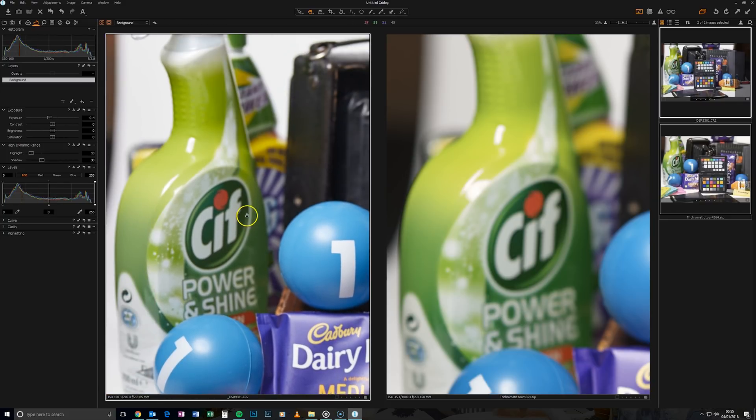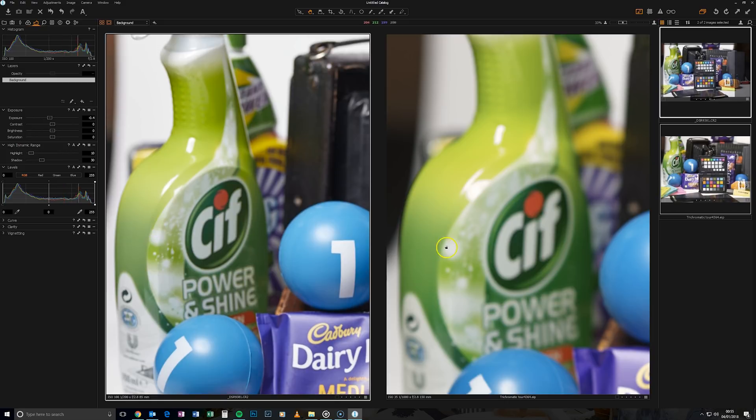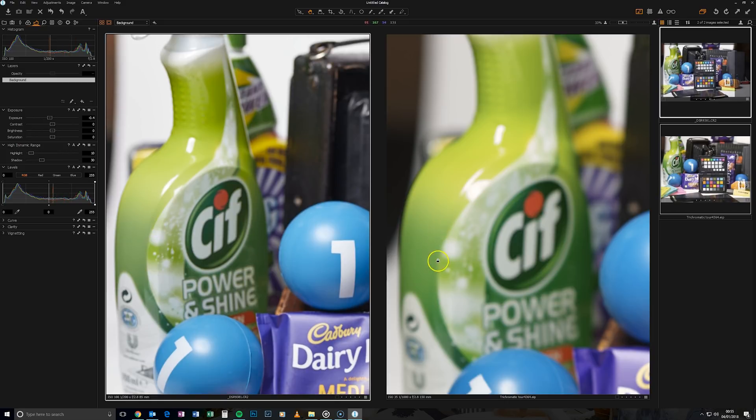There isn't that much dynamic range between the colors on the Canon. If you look at the green tones and the way they shift up into the different tones, the Canon just doesn't have that. So now that you've seen how both images perform straight out of the camera, I'm now going to add the profile to the Canon image and show you how much of a difference that actually makes.